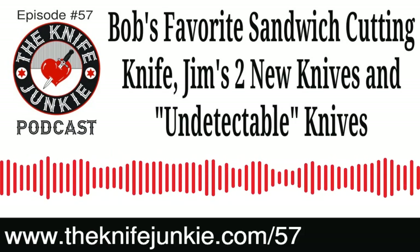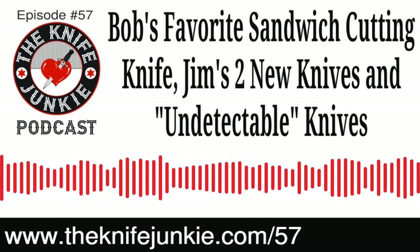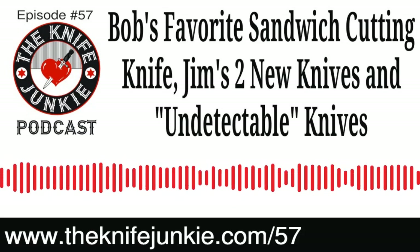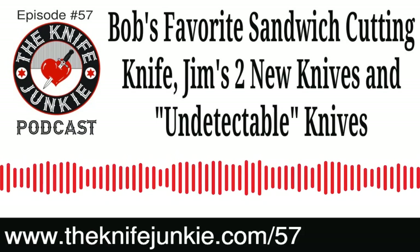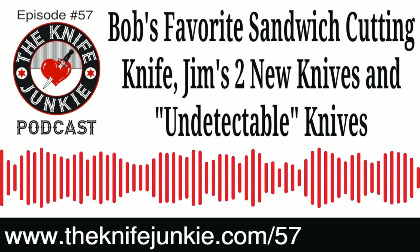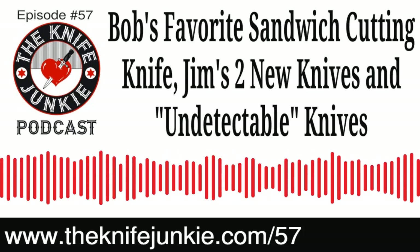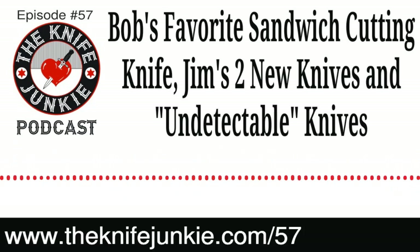The definition of an undetectable knife is: any knife or other instrument which does not utilize materials that are detectable by a metal detector, that is capable of ready use as a stabbing or cutting weapon, and was commercially manufactured to be used as a weapon. These are knives that Cold Steel has a whole Nightshade series of — beautiful reproductions of other knives made in high-impact plastics. These are not knives meant for cutting and doing work around the house. These are meant for last-ditch defensive maneuvers.